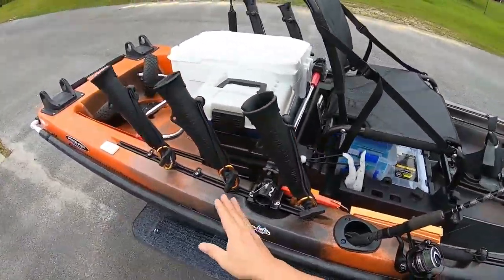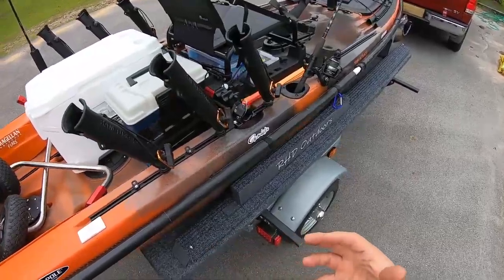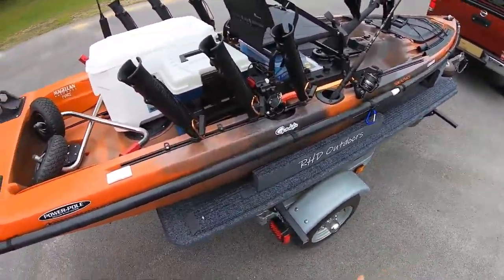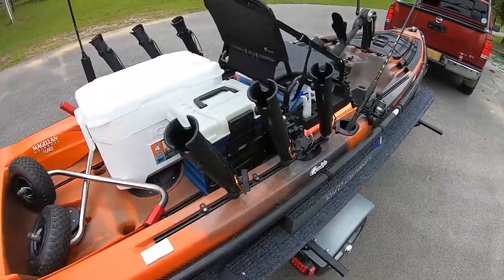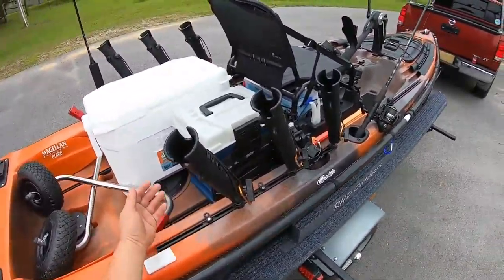I've still got all my other boxes back here in case I need them. If there's a lure I want or something's popping up top, I can swap and go to that. So I've still got all my tackle, just most of it out of the way.